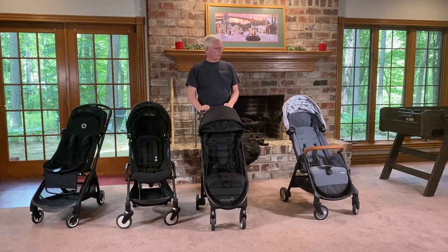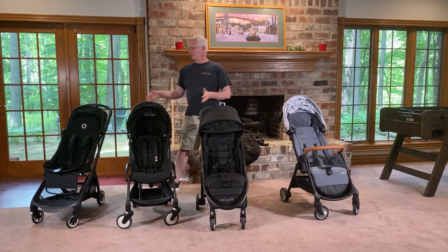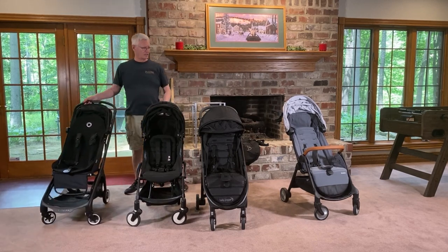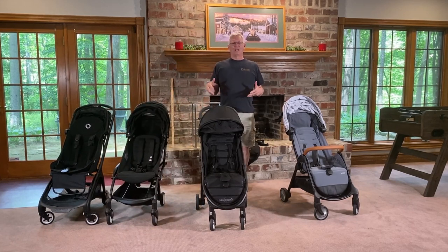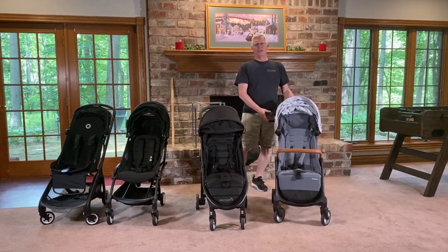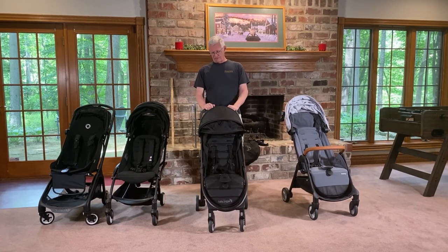Obviously, from a parent-use perspective, there are no cup holders. Even your $450 strollers do not come with cup holders — either for the parent or for the kid. You can buy them separately. A few strollers do have them: the Bezray has one, and the Zoe Tourer has one, which is awesome. But these strollers do not have that.